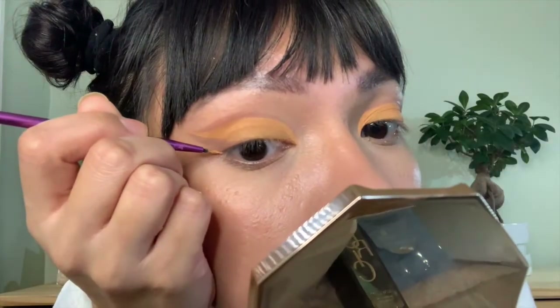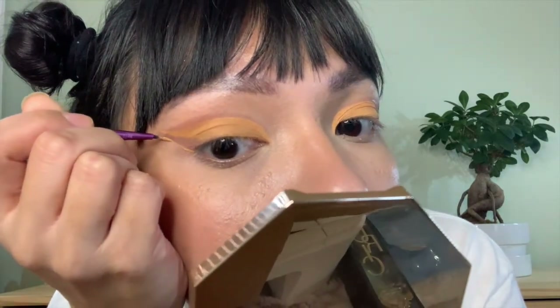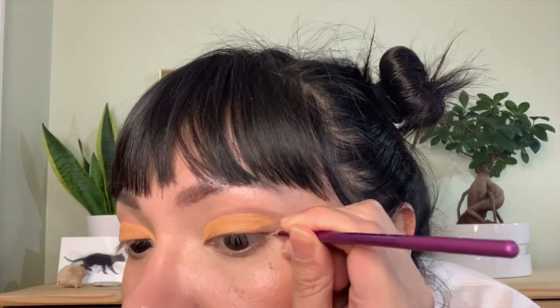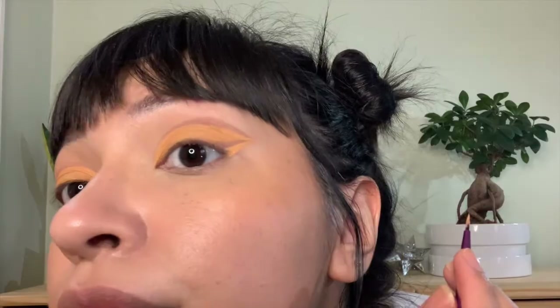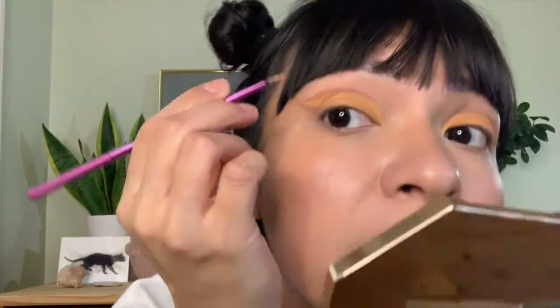I pulled that orange all the way down, and I'm gonna pull a line under this wing. You kind of have to just go back and forth.